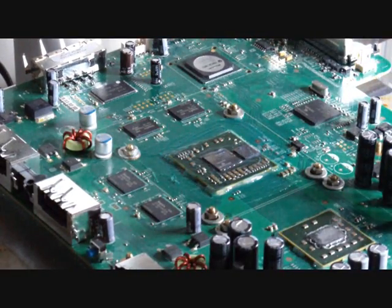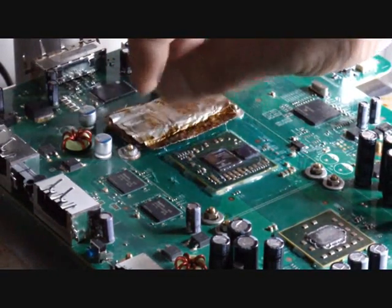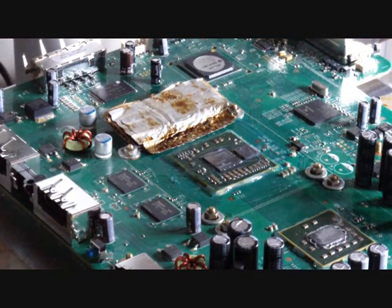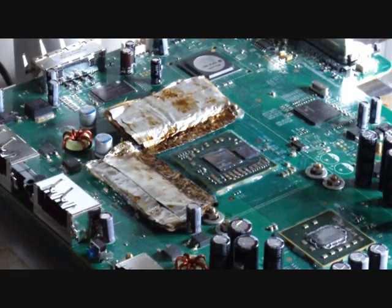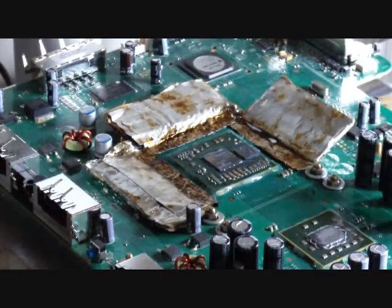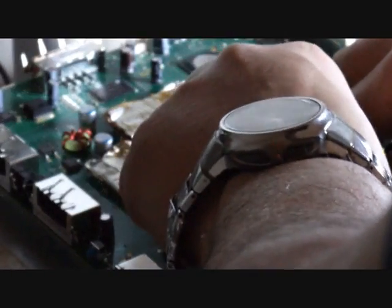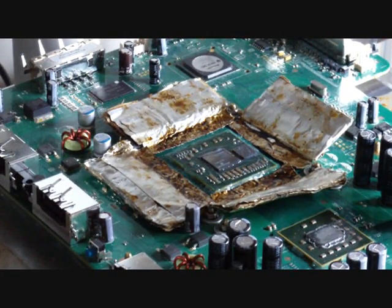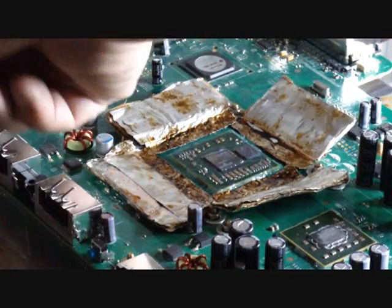I made some heat shields out of heavy duty aluminum foil tape and I will use these to protect the RAM chips and other components on the board from being heated — one for each side. It is very important to protect the RAM chips because you don't want any excess heat to hit those; it will cause other three red light errors. Place the temperature probe right on top of the chip.